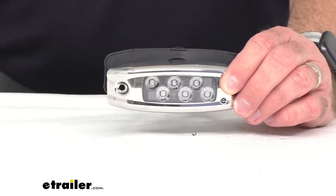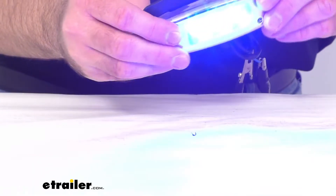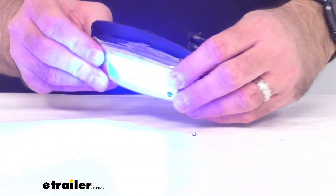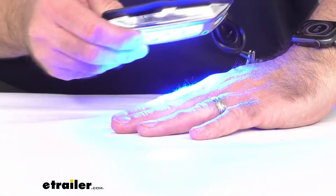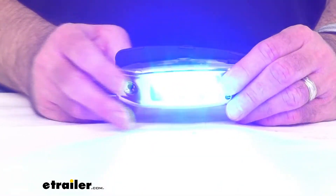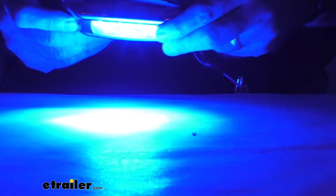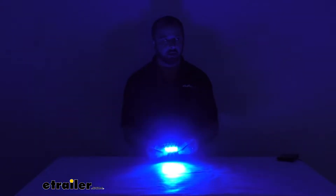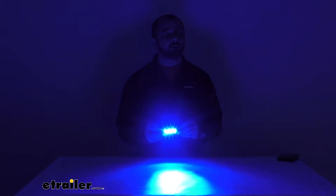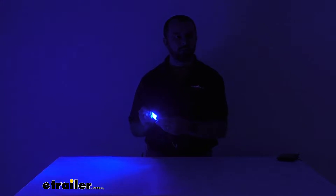Let me give you a demonstration of what this looks like. These are going to give you a nice blue light and I have my studio lights on right now so you can already see how bright these diodes are. I'm going to go ahead and turn my lights off and just give you an idea of what it looks like in the dark. Let me zoom out here a little bit — you could almost see me with the light reflecting off of the white surface here on my table.